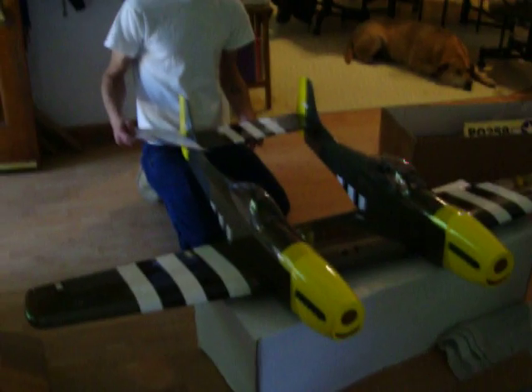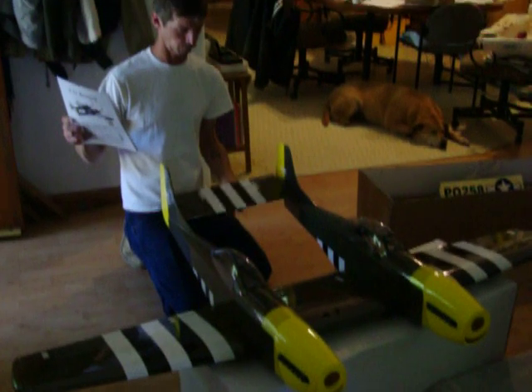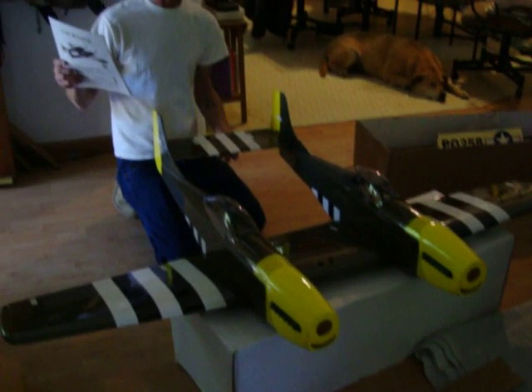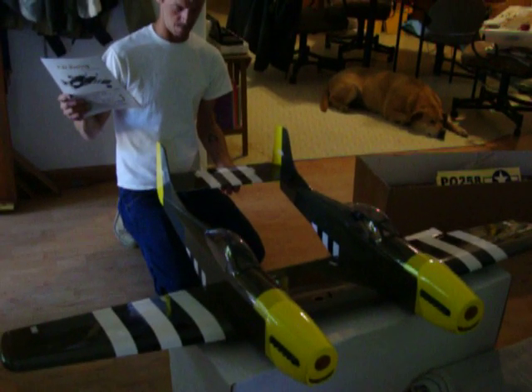It's a P-82. This is Sonic Toys — we think it's Nitro Toys, same people. It's supposed to be silver, but they sent us a green one. But the craftsmanship is awesome, so we're very happy. We're going to build it up.